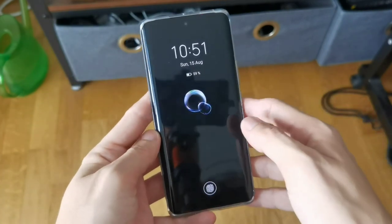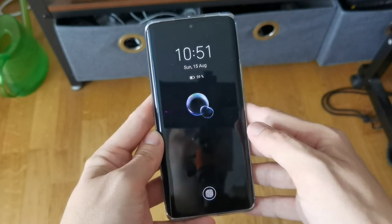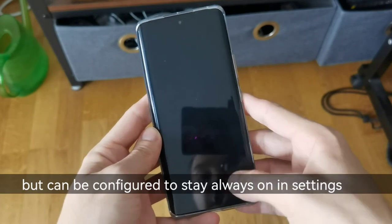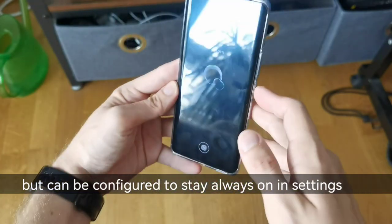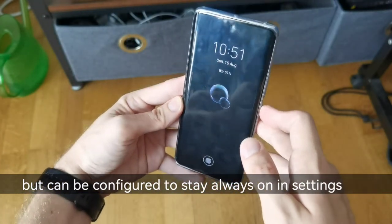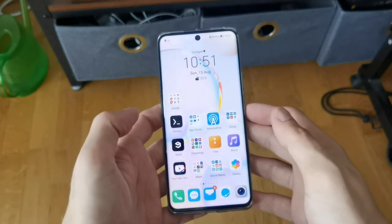The always-on screen is not truly always-on — like on Redmi Note 10 devices, it only shows for a few seconds. But we have an in-display fingerprint scanner to unlock the device. You can also unlock it with face recognition, and as you can see it unlocks fine.